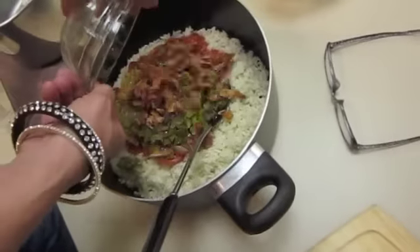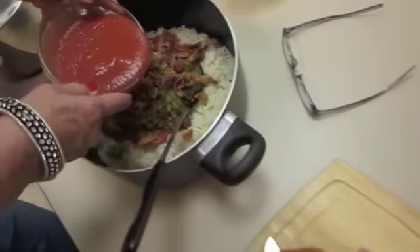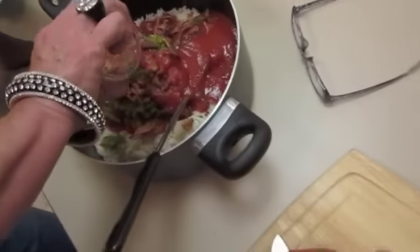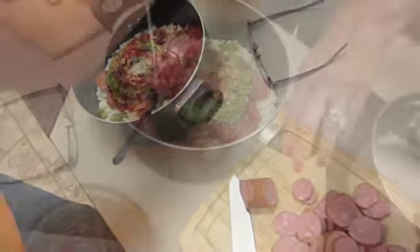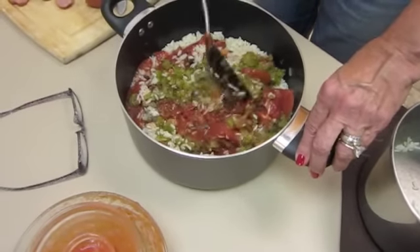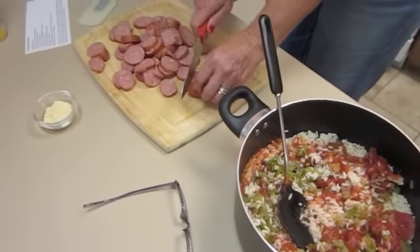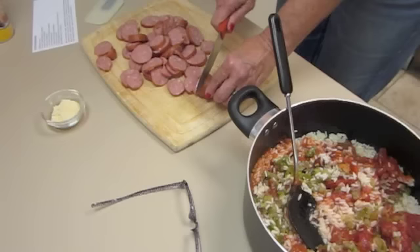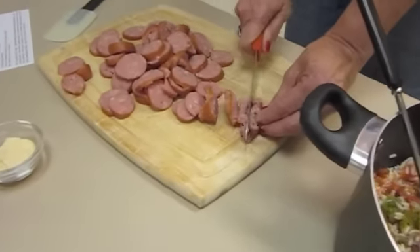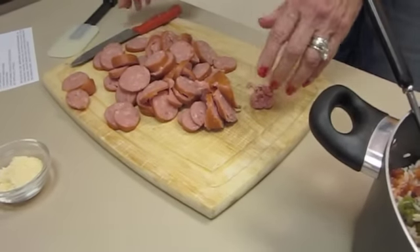I have the bacon, tomato sauce, and black pepper. I'm going to give this a quick stir. And now I need to add my smoked sausage — I still have to cut up a few pieces. Cut it to bite-sized pieces, and now I'm going to add this to the pot.